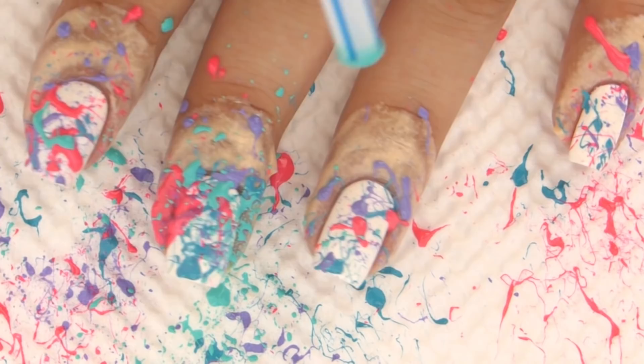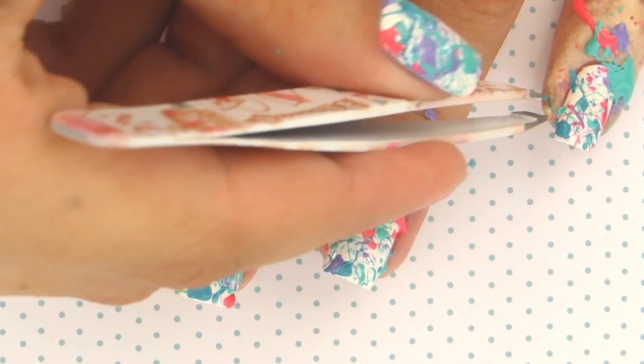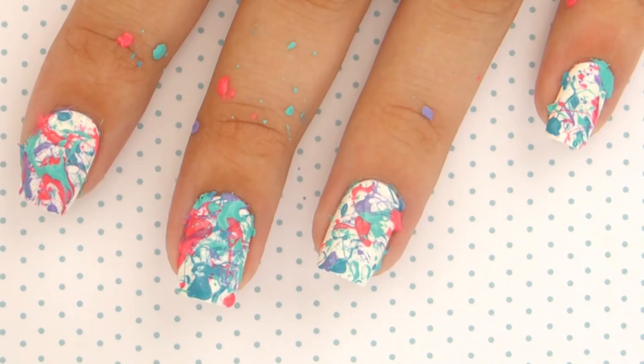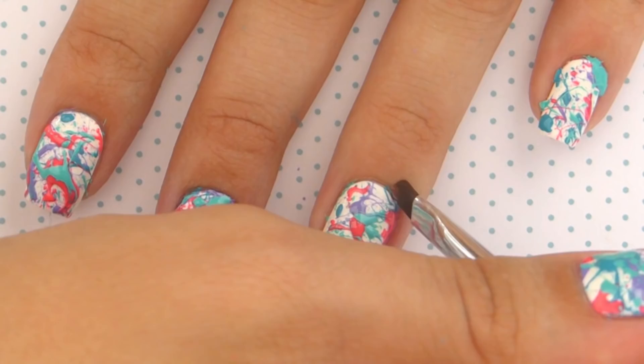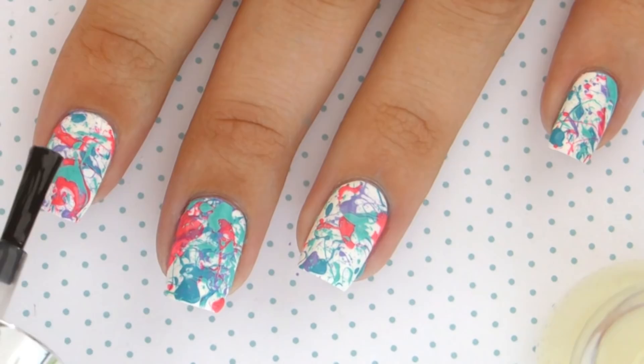Once the splattering is complete, you can peel off the liquid latex or clear tape from around your fingers, clean up any excess polish on your fingers with a cotton swab and polish remover, and finally use a paintbrush dipped in acetone to perfect those cuticles. A thorough clean up is very important for this design because it's a messy look, but you still want it to look neat and tidy.